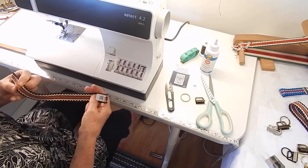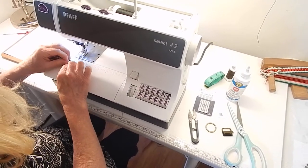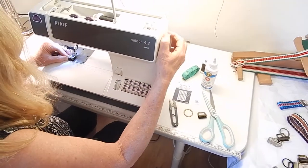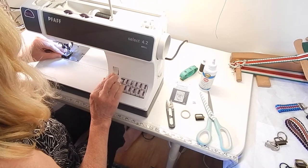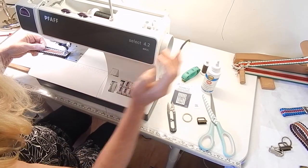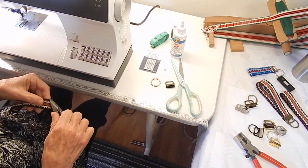I've already completed the other end before I started the video, and I have my label in place. I'm going to fold the strapping in half, then take it back to the sewing machine. Remember to always go back to a straight stitch. I'm going to start in the middle again — go to the outside edge, back to the middle, then to the other edge, ending where I started in the middle. I remove it from the machine, get my thread scissors, and trim all the excess threads away.